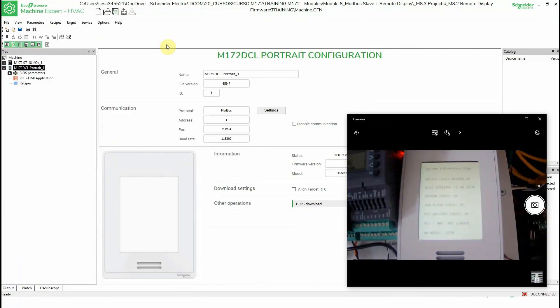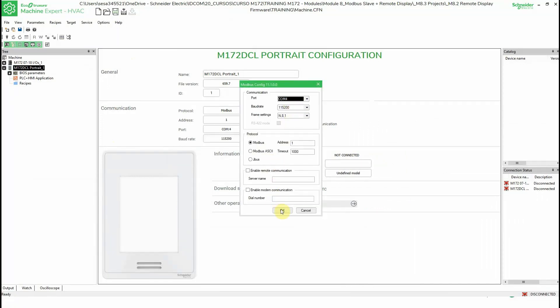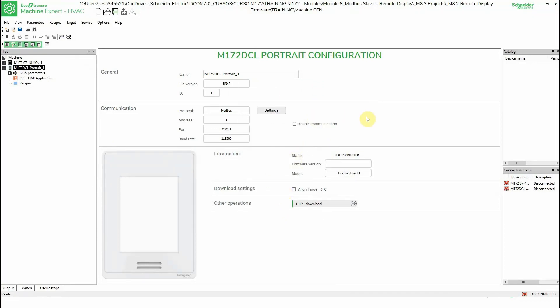What we need to do is go to the settings, click on Modbus, Properties, COM port. It's already active, so now we should be able to connect.